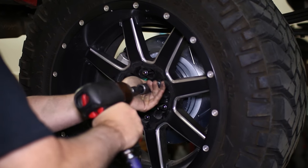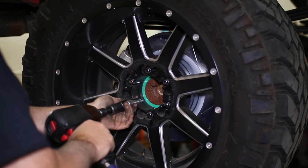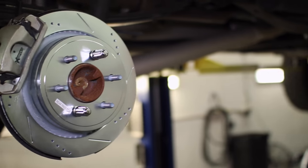Replace the wheels to complete the install and remember to perform the break-in procedure to properly seat the pads and rotors.